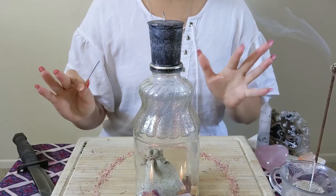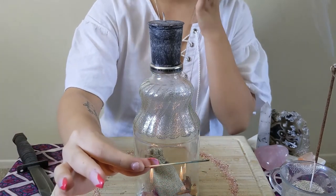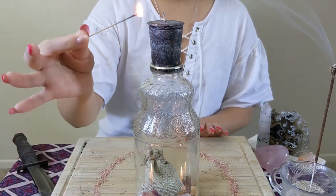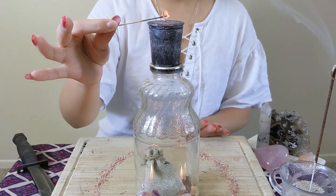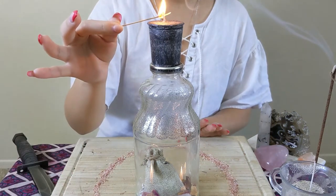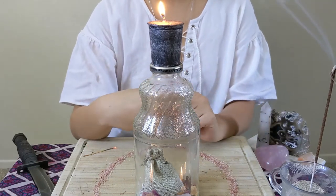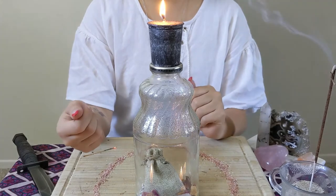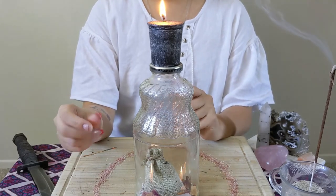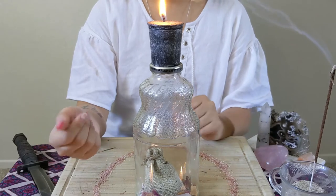To activate the spell, take a little stick or toothpick — I'm using the end of an incense stick — and light it from a candle to keep the flame as pure as possible for your intention. Light the candle with it. Let the candle melt down somewhere safe, away from drafts. Never blow on it. If the flame goes out on its own before fully melting down, that just means the spell is done and activated.